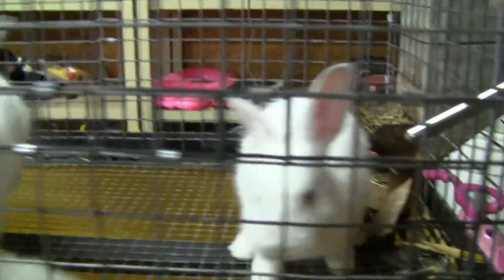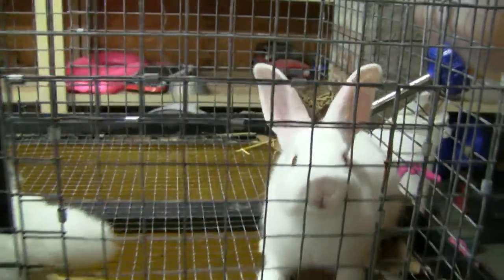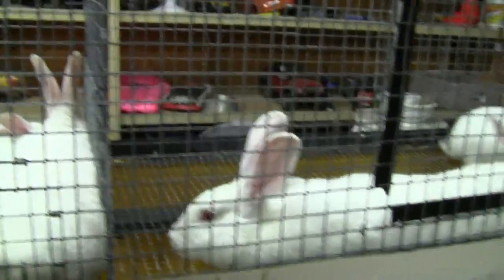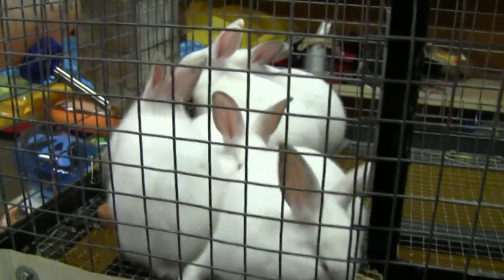This little guy over here is eating. I've thought about raising meat rabbits for several years and then recently decided to bite the bullet and get into it. I know some of you are thinking wow, you've got two little cages full of bunnies, but this is just the indoor bunnies — I'll get you a video of the outdoor bunnies later.